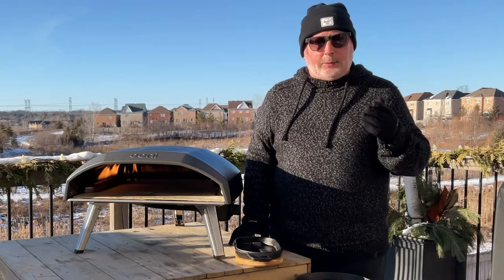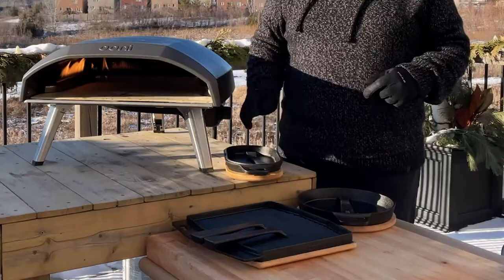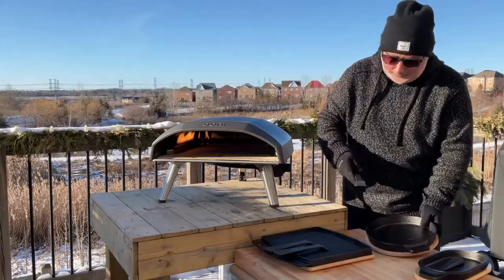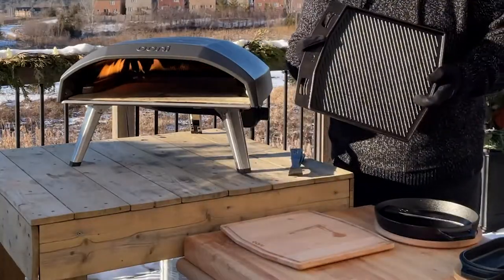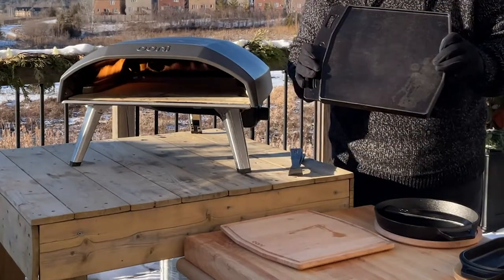Ooni offers a lot of great accessories to make cooking easier. The best is their line of cast iron — they've got the grizzler pan, skillet, great handles, and then they have the dual-sided grizzler, which is my favorite. I'm gonna use the flat side so I get a nice sear on the steak.